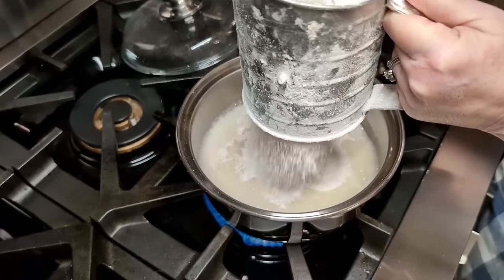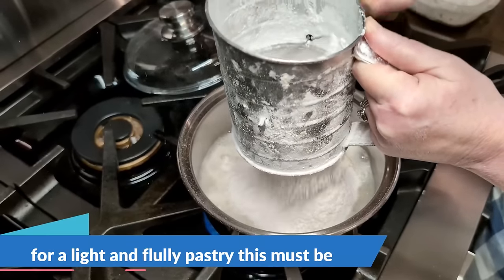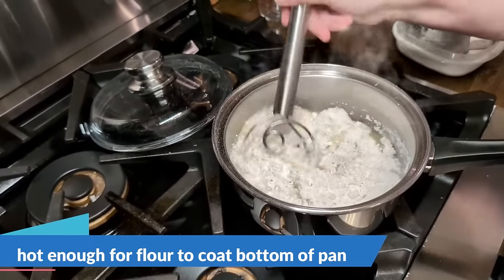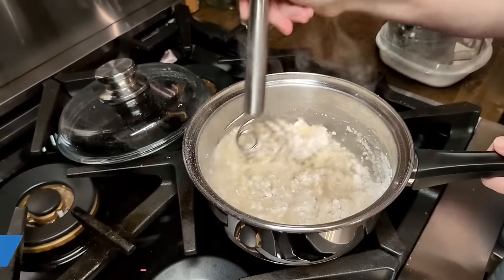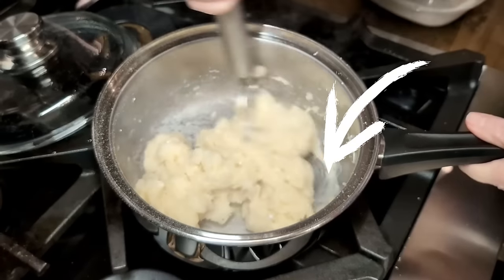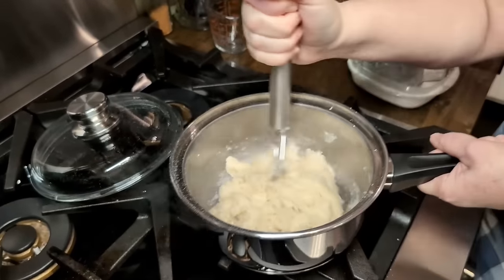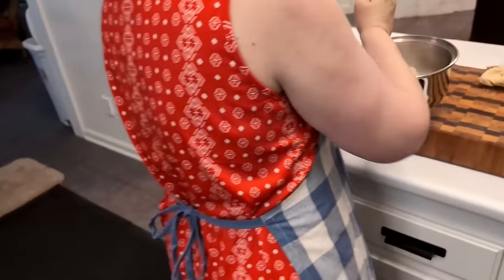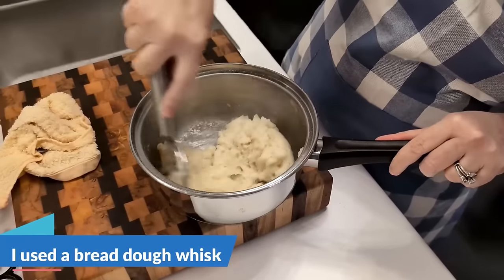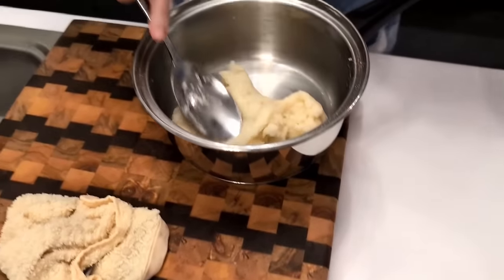A cup of plain flour with a little bit of salt — salt's already in my butter as well. Now we're just going to stir it with this dough whisk. You're supposed to beat it until it forms a ball. We're going to move it over here, because I imagine the cooler it gets, the more it's going to form the ball. I'm going to use a spurtle.